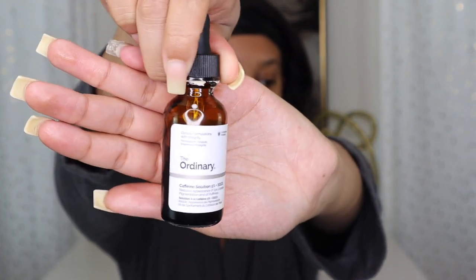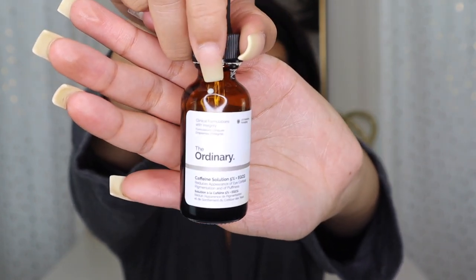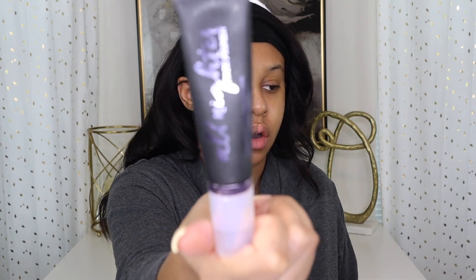I also use The Ordinary Caffeine Solution under my eyes every day. It's supposed to help get rid of under-eye darkness — you're supposed to use it morning and night, twice a day. I do see a difference when I'm consistent with it. I didn't get much sleep last night honestly.